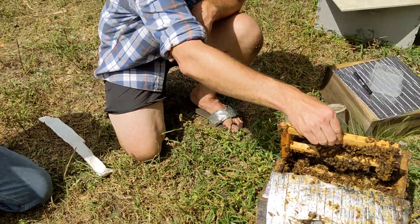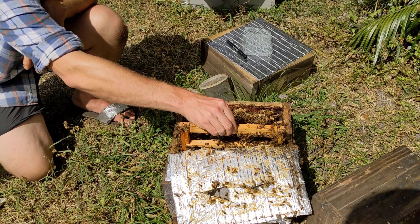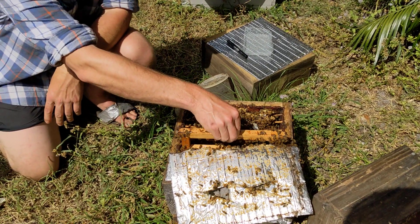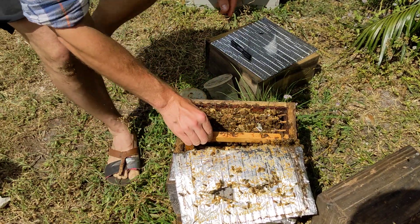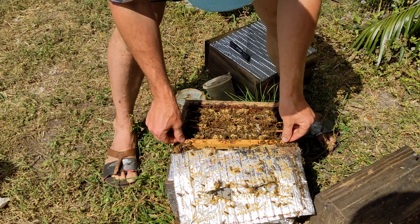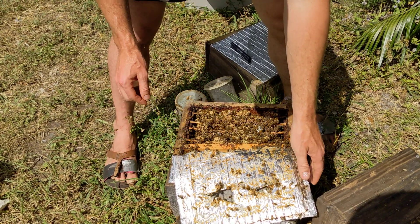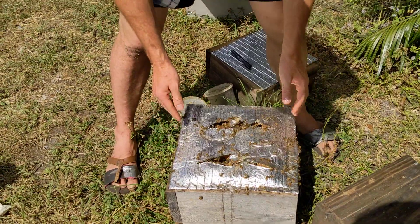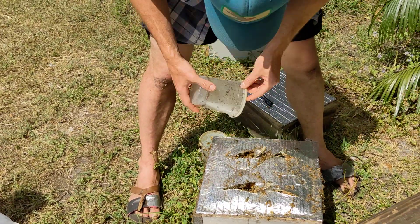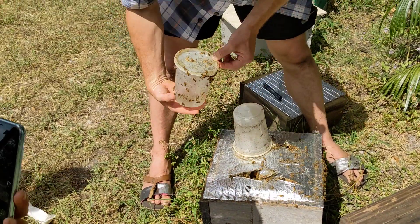They'll continue to overfeed these queens until they're capped. This is two days right here. I want to show you what it looks like four days and beyond, and we're going to go into another cell builder for that. They're not drowning — they're raising up in the pool, they're floating. The viscosity of the royal jelly is actually different than the viscosity of brood food — it's a little acidic and thick, and they can sit right on top of it.